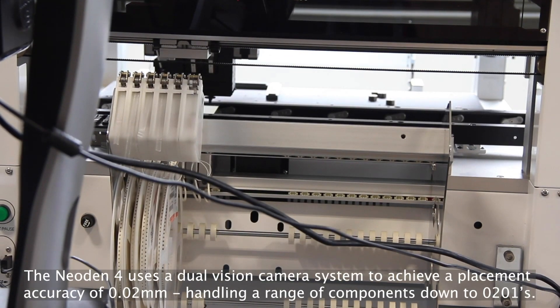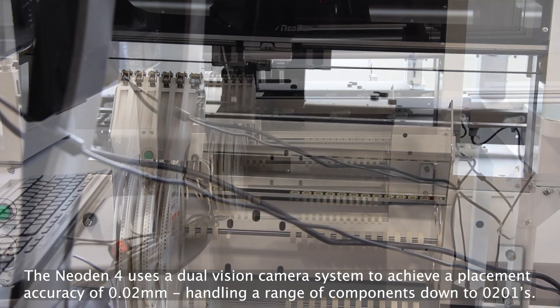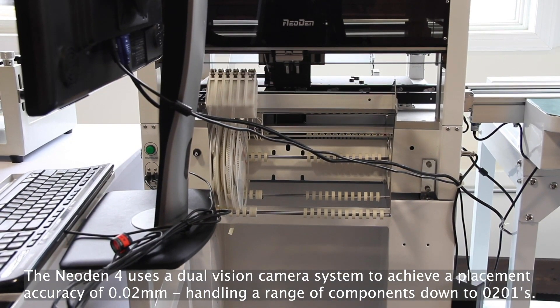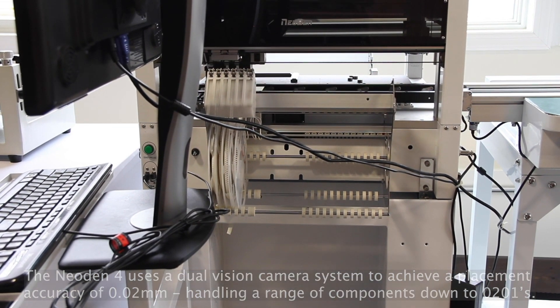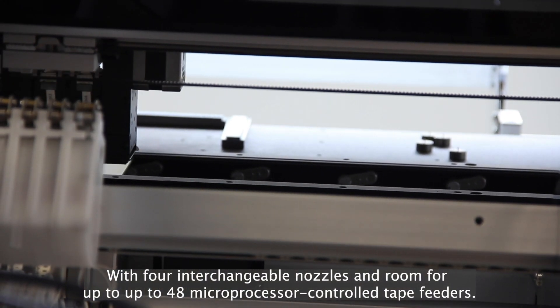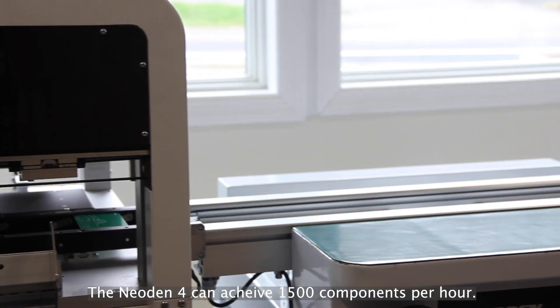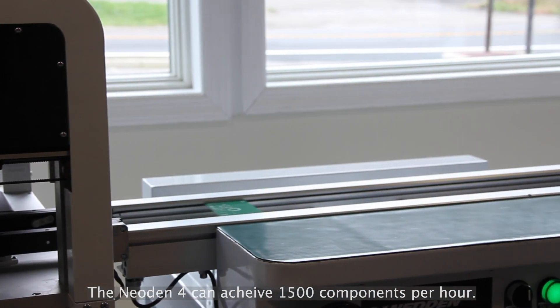The Neodyn IV uses a dual-vision camera system to achieve a placement accuracy down to 20 microns, and handles a range of components down to 0201s. With four interchangeable nozzles and room for up to 48 microprocessor-controlled tape feeders, the Neodyn IV can achieve 1,500 components per hour placed in real-world usage.